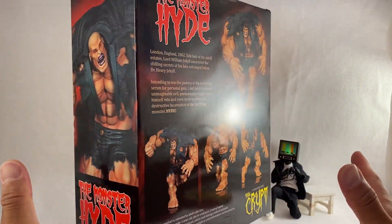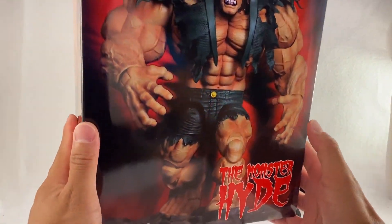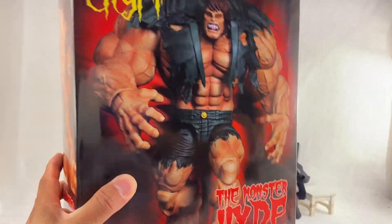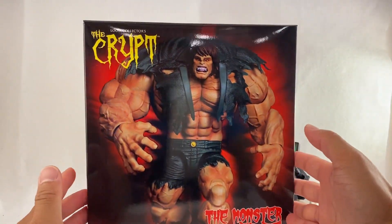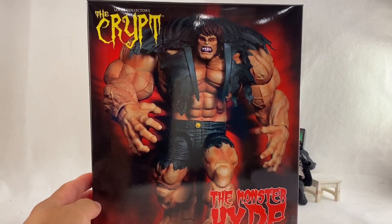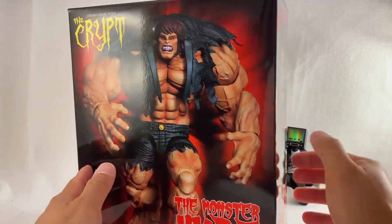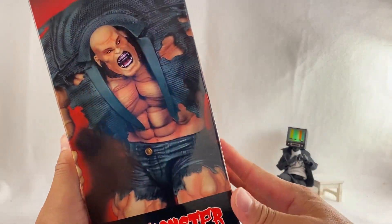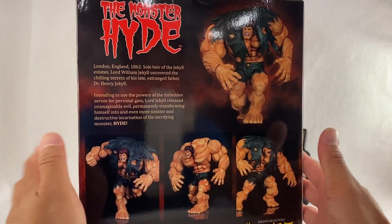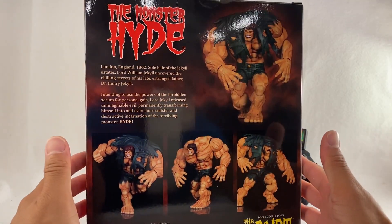This thing is enormous — the box is huge and incredibly heavy, seriously heavy. I'm going to move this out of the way because it barely fit in the screen. If I move it down just a bit — yeah, there you go. It is huge. I could not believe how heavy it was when I picked it up from the porch.